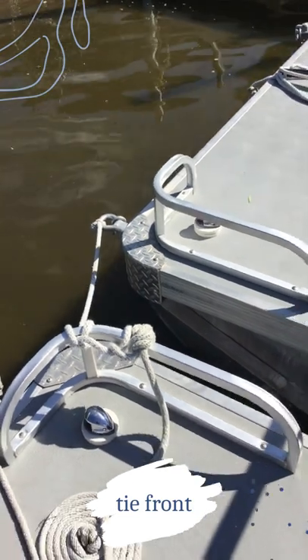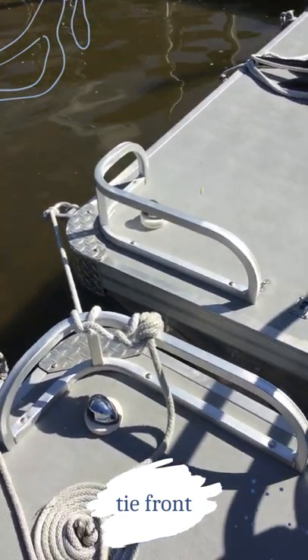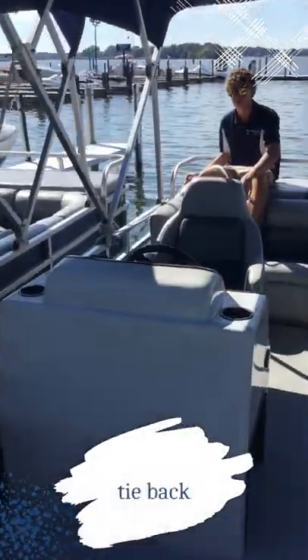Right here we have the front tied up. We don't have a cleat to tie up to, so we basically just tied it up to this pole. It's always good to tie the boat up in two different places.